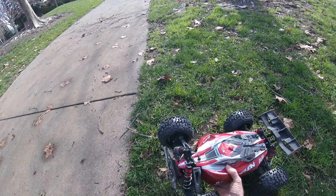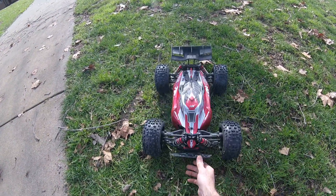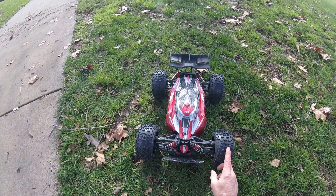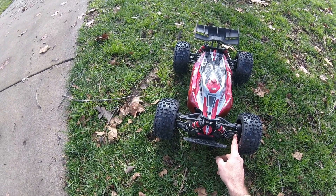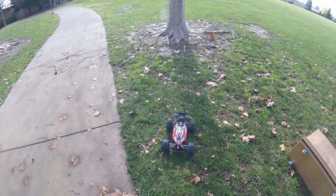So basically we're about an inch wider, definitely wider with the bigger tires on. The problem is a monster truck tire like this would rub until I put on Creighton hubs, axles, and hexes - front and back. So let's give this a try.